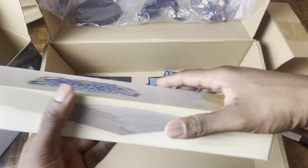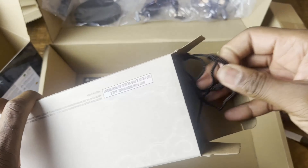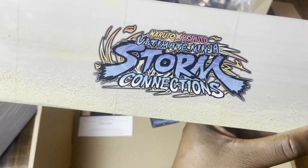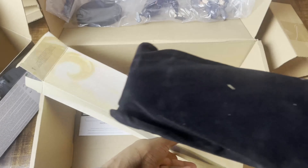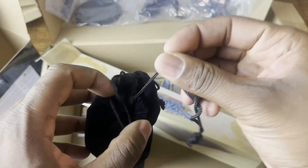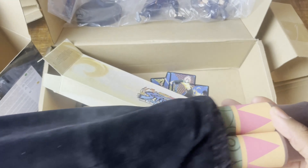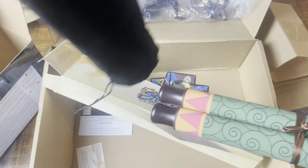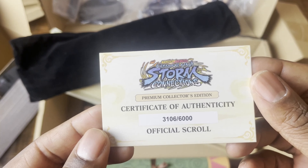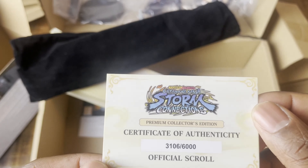Let me see how to open this last item. Oh nice, check this out — a nice bag. It's got the game title on it. At the back it's just a black cloth bag. Let's open it and see what's inside. The cards dropped — and what's on them? It's a scroll! As you can see, this is the Premium Collector's Edition scroll. Oh nice — it's numbered! I didn't know that — that's really nice.